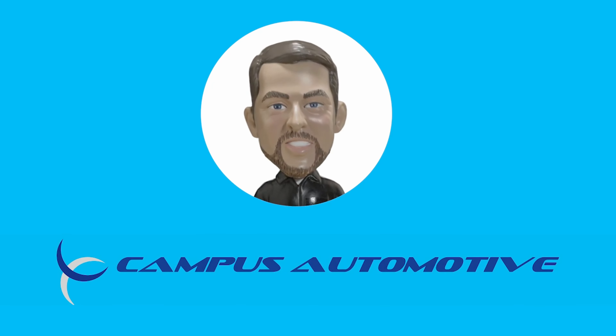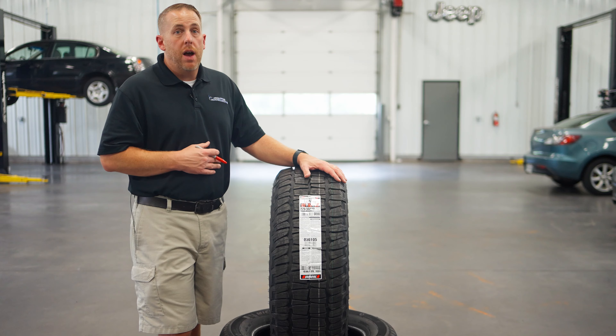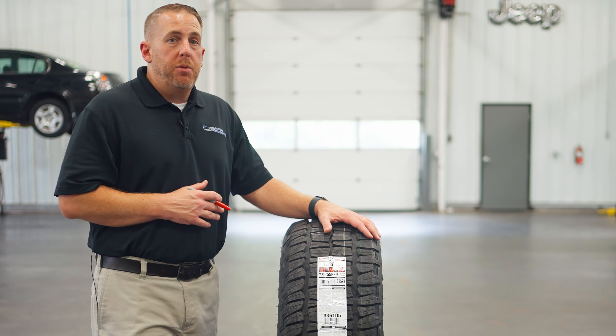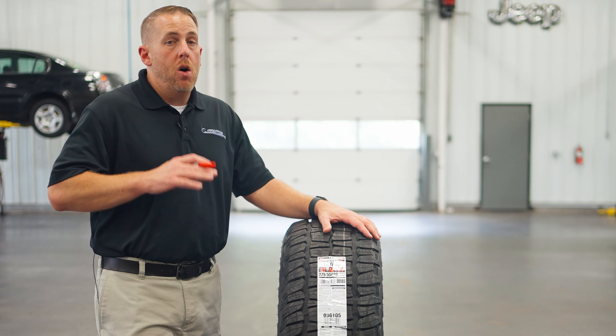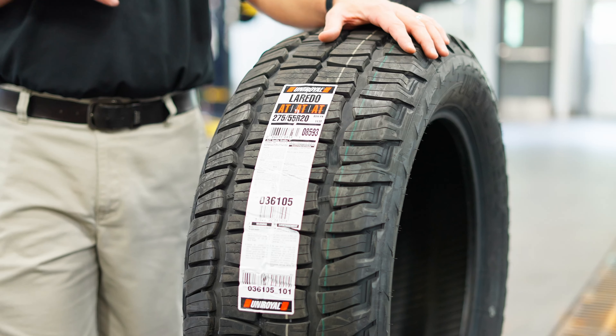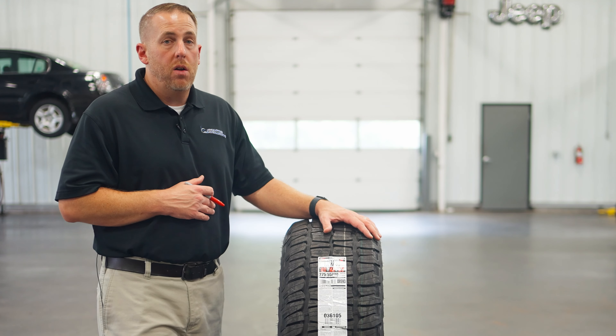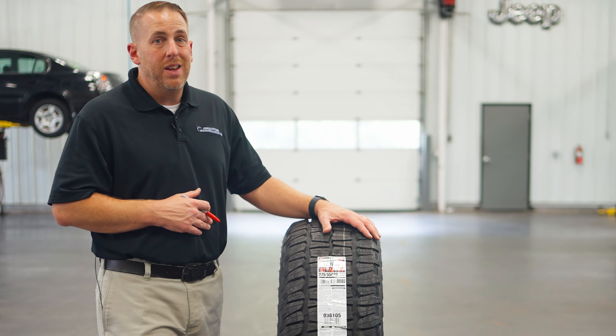Hey there folks, Matt McMurray here, and I'm excited to introduce to you a tire that's ready to take on all terrains and make your drive an unforgettable one. I'm here at Campus Automotive in Blacksburg, Virginia. I'm also the owner of Campus Ford in Waynesboro, Virginia, and today we're diving into the Uniroyal Laredo AT tire. So buckle up because we're about to explore a tire that's all about affordability, durability, and performance.